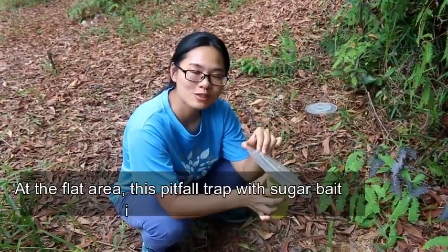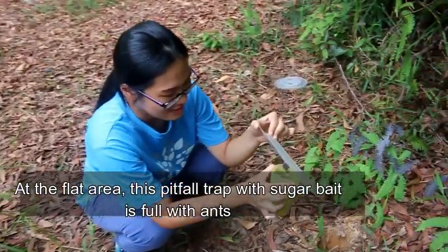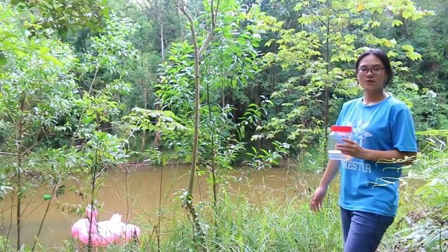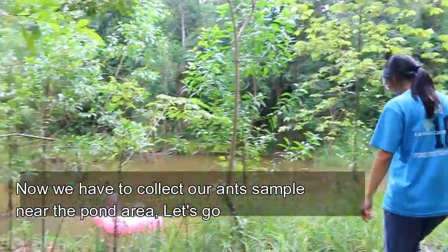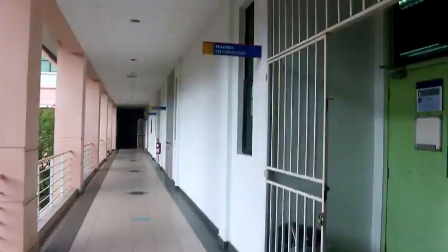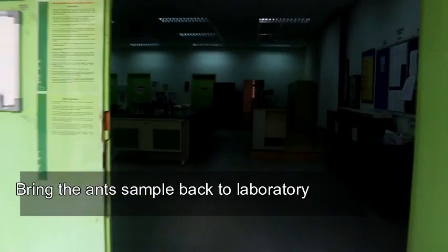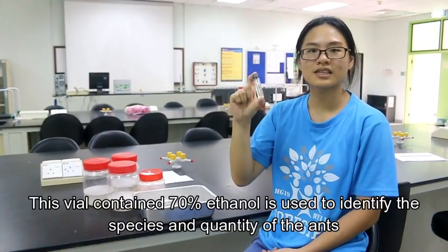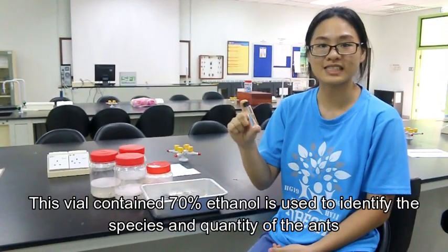At the flat area, the pitfall trap with sugar baits is full with ants. Now we have to collect our ant samples near the pond area. This vial contains 70% ethanol and is used to identify the species of the ants and their quantity.